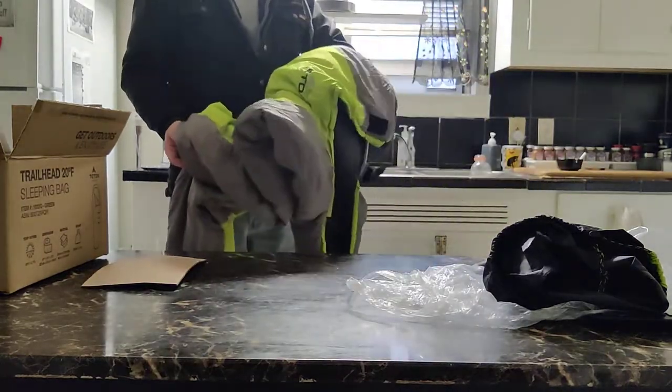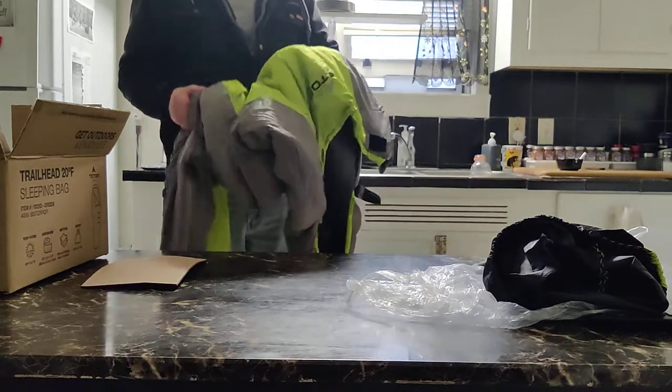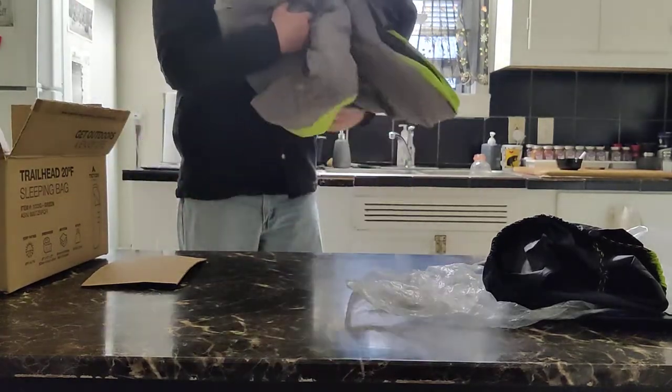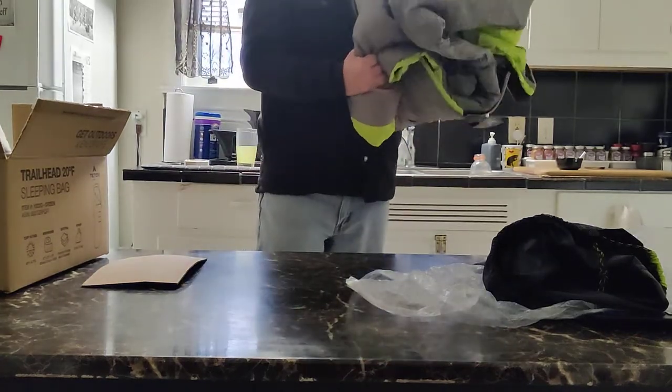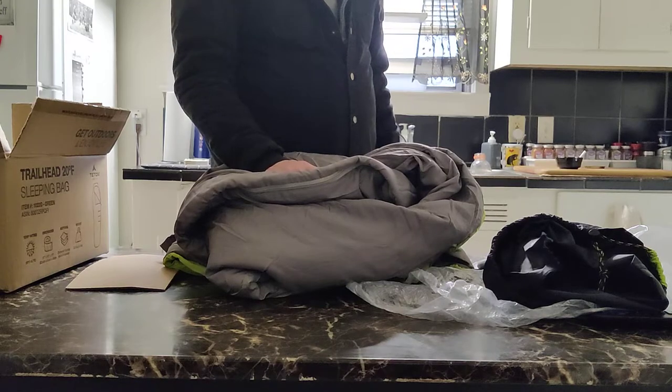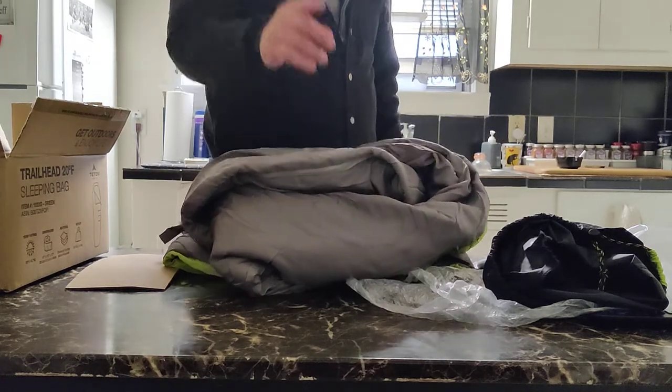This was $43 on Amazon and I'll leave a link below. I'm a newcomer to this and I've bounced around a lot of different gear, and as far as I can tell, if you're just starting out you can't beat this for $43.